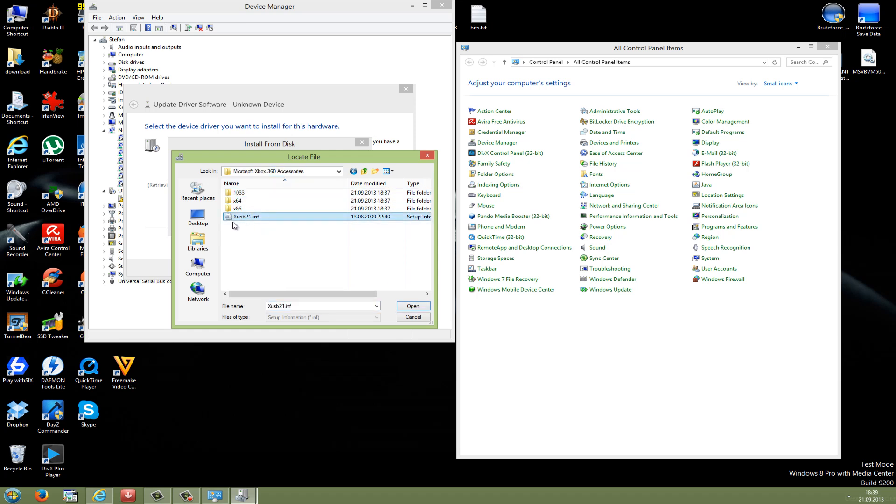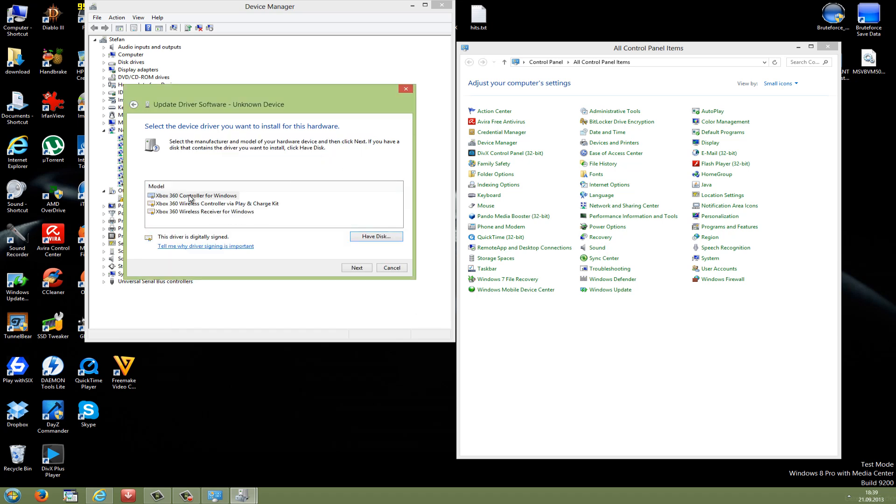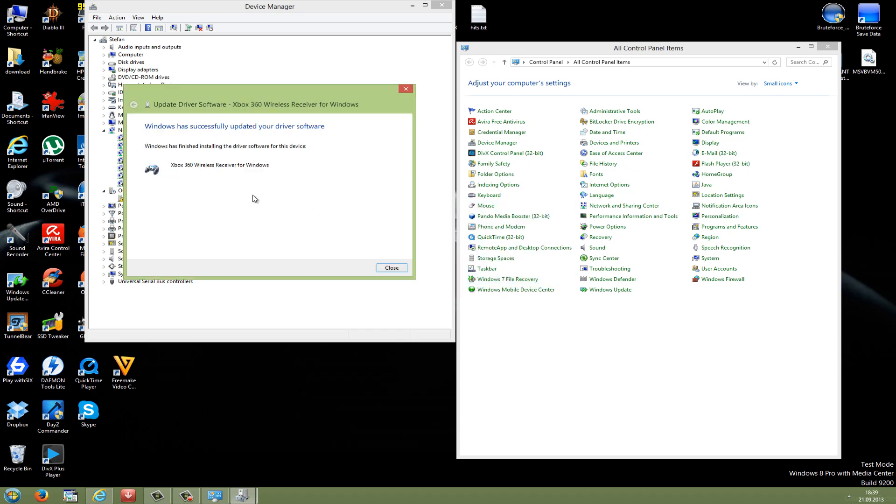In there you should have a xusb21.inf file. Mark it and go to open, then press OK. Now you can see three options: Microsoft Xbox 360 controller for Windows, wireless controller via play and charge kit, or wireless receiver for Windows. We will take the wireless receiver for Windows — it's the last one. Press next, and you'll see a warning — just ignore it and press yes. Then Windows has successfully updated your driver software.